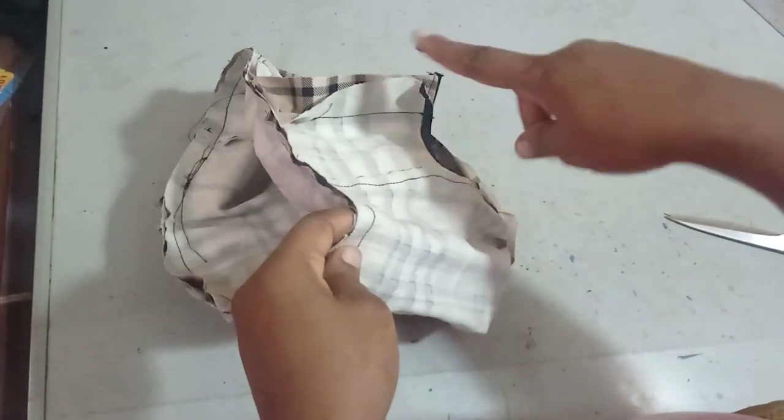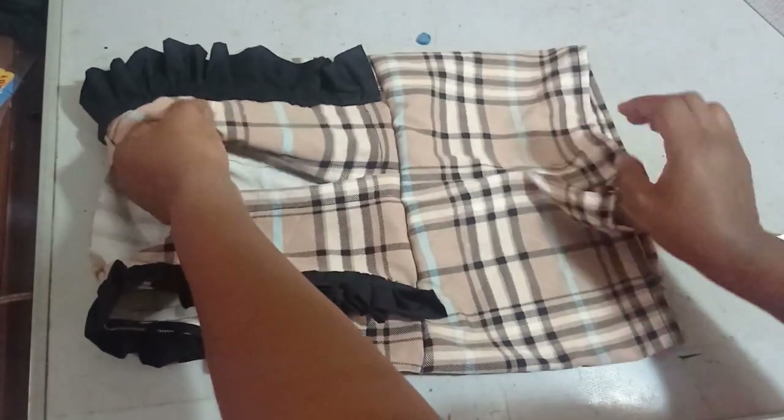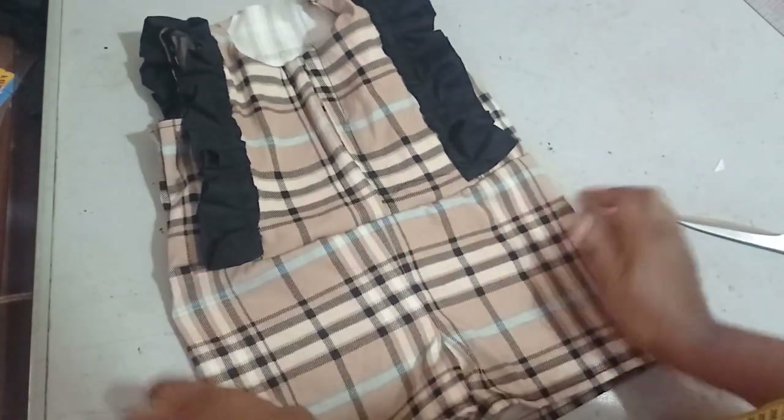I've sewn the bodice to the trouser and now I'm turning it right side out to see what it looks like. This is what the jumpsuit is looking like so far.